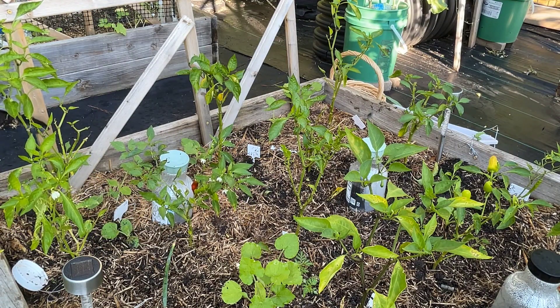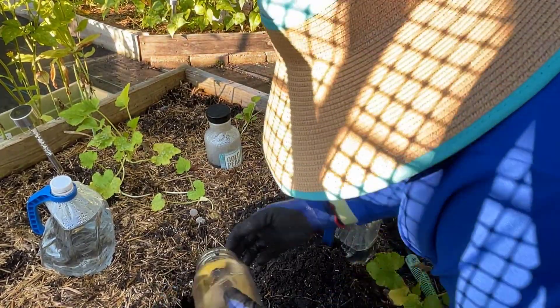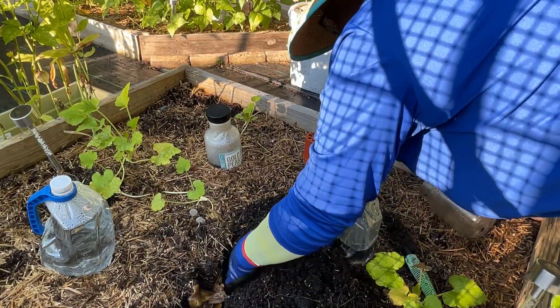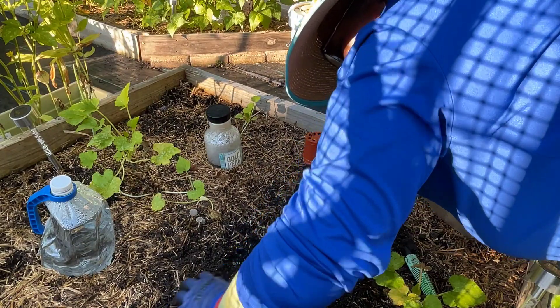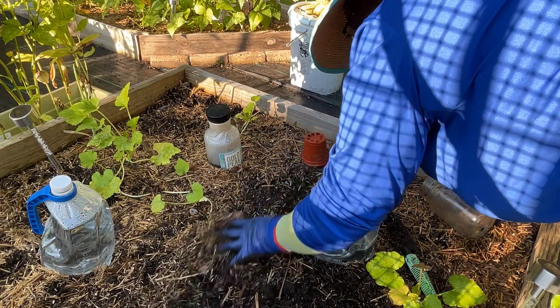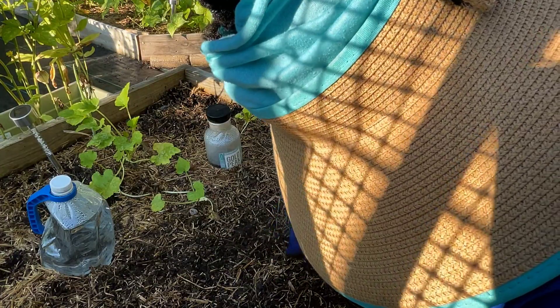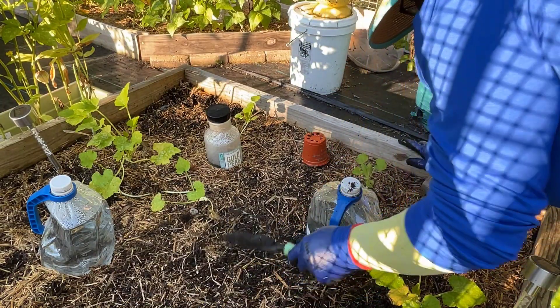That's done and I'll do some more. Now in the zucchini bed — I'll be planting more zucchini. I dug up all the old ones that were not producing: only male flowers, no female, and they started getting squash borers. In the Bible, Jesus cursed the fig tree because it wasn't producing fruit. I'm not going to curse my plants, but if they're not producing it's time to pull them up so they don't affect everything else.